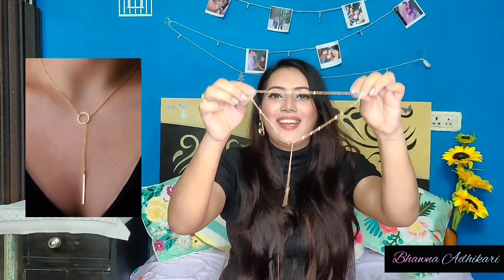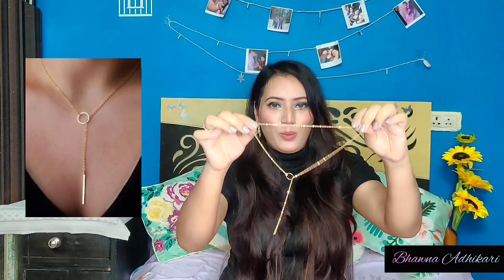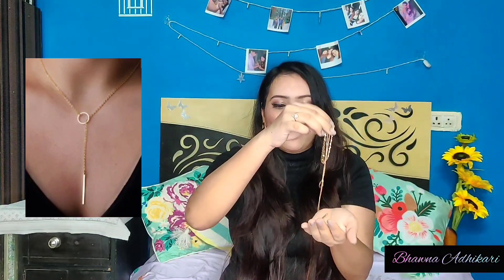I have not worn it out yet, but I hope it does not get tarnished soon, so that it remains a super duper steal at rupees 75.